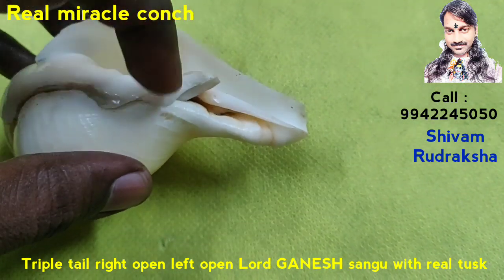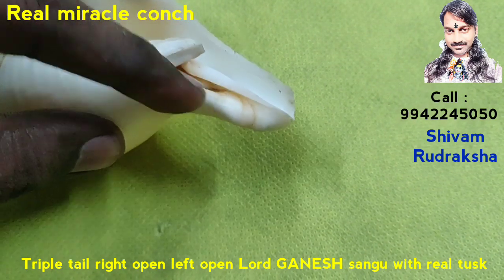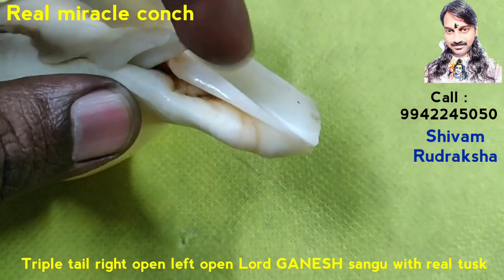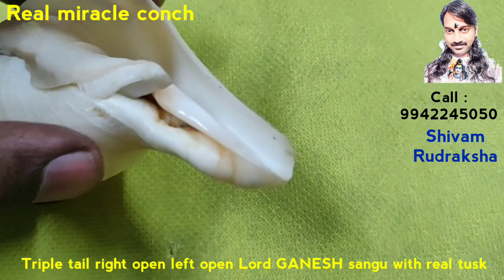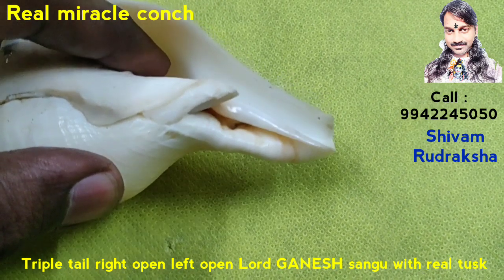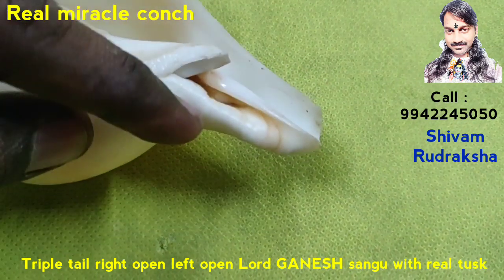Triple Tail — Tail One, Tail Two, Tail Three. Triple Tail. Double Open: Opening One, Left Open and small Right Open. Left Open, Right Open.